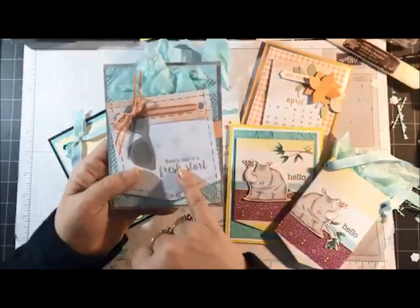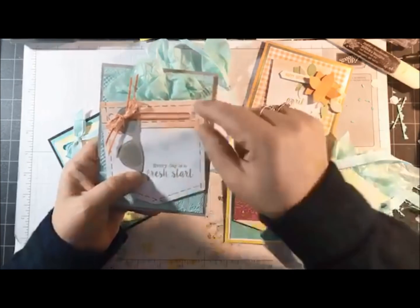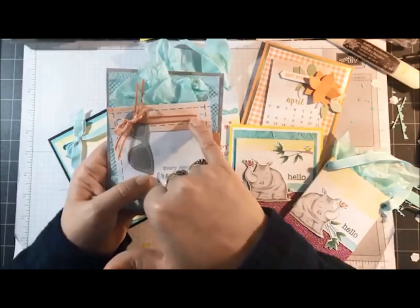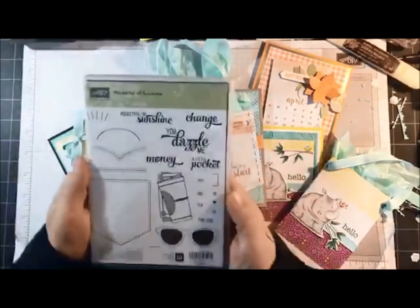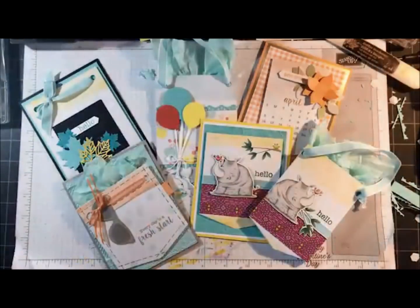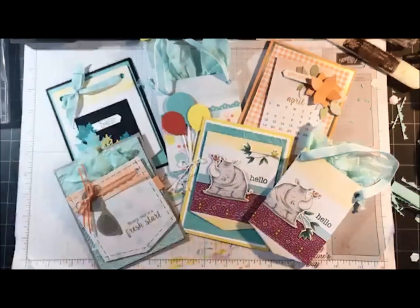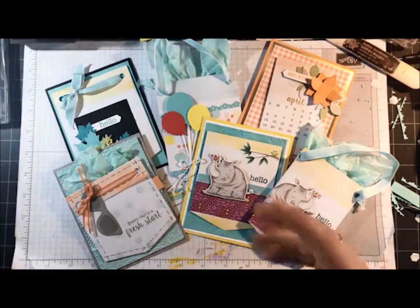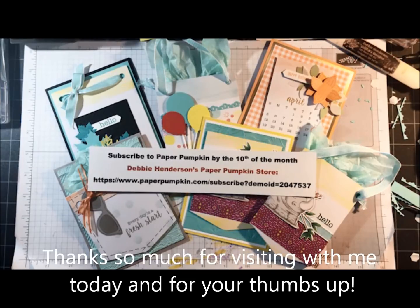My last card is a sneak peek — it hasn't gone on my blog yet. On this one I scored at one inch at the top, turned it to the white side, flipped it over so the colored side peeked through, threaded the ribbon, glued the flap down, and then stamped it. The little glasses come from the Pocket of Sunshine stamp set. Make sure you tune in to the Paper Pumpkin Stampin' Up Facebook page for their live show for even more projects. Thanks so much for stopping by — I'm doing this once a month on the last Monday at 10 a.m. Eastern time. Happy New Year, and see you tomorrow night for Techniques Tuesday at 4 p.m. Eastern time!